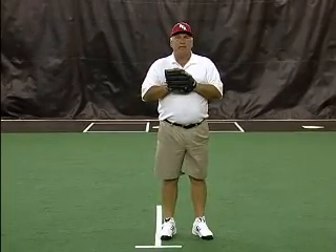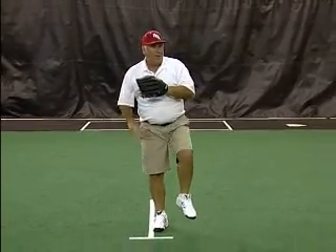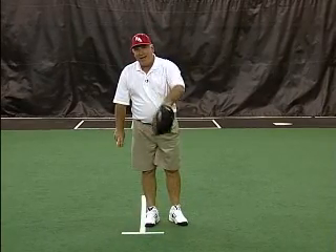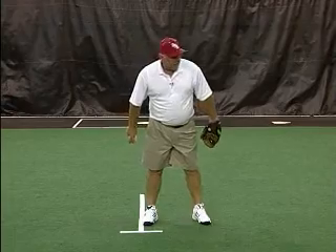You'll see some professionals do this and then the hand goes down. What I like is, as that leg comes up, the hand comes out. The hand comes out and the fingers face straight ahead toward third base, if you're right-handed.